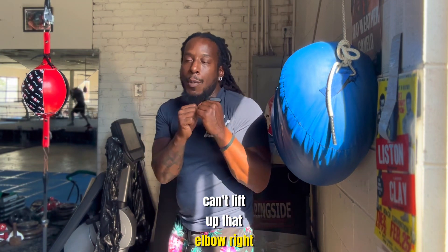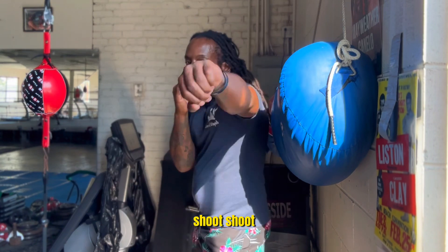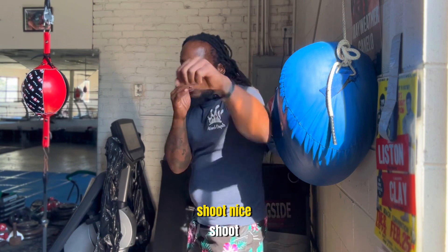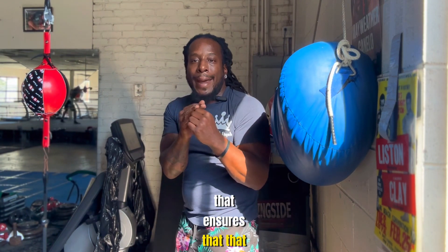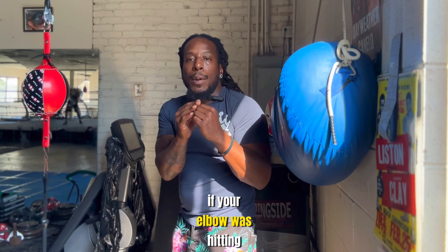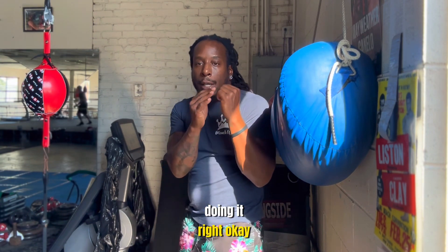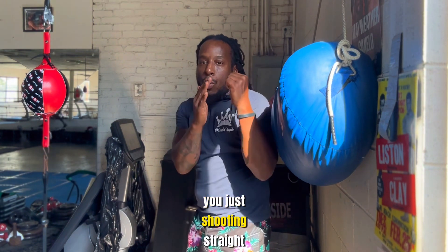On the wall bag, you can't lift up that elbow. I'm going to stand right here and shoot — there you go, shoot, nice. That ensures that elbow is not coming up. If your elbow is hitting the bag before the punch comes out, you know you're not doing it right. You're right up against the bag, that elbow cannot lift up — just shooting straight.